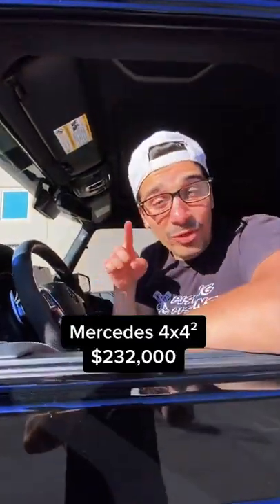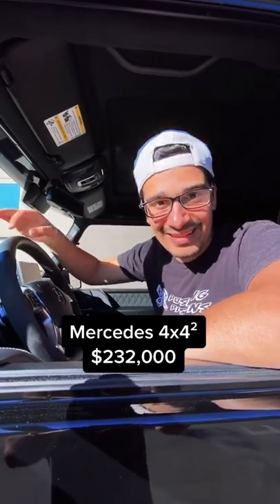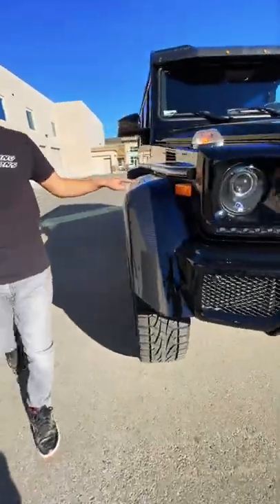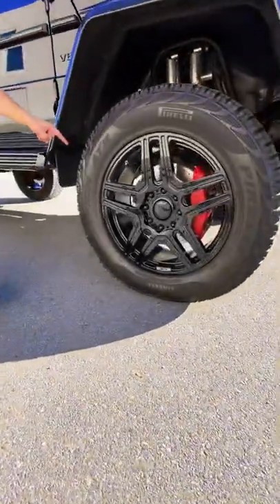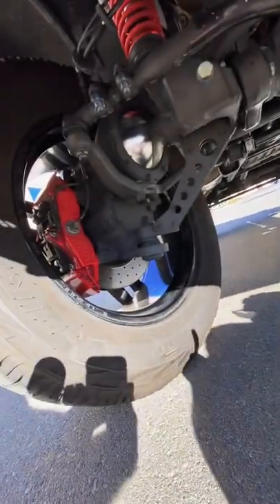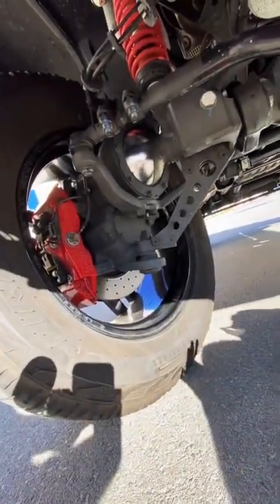I'm going to show you how the G-Wagon 4x4 squared is an insane G-Wagon. This G-Wagon is enormous and actually one foot wider than a normal G-Wagon with these carbon fiber fenders and these 22-inch wheels. It sits 18 inches off the ground and has two times the ground clearance of a Raptor, thanks to these portal axles which separate the drive shaft from the wheel hubs.